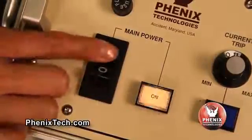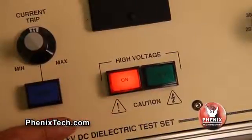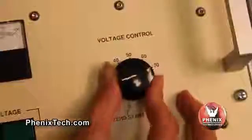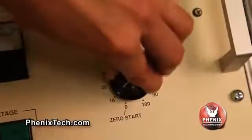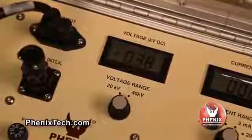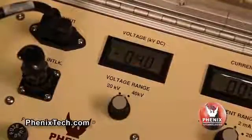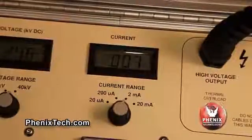Turn on the control main power switch. The power-on lamp will illuminate. Momentarily press the HV on push button; high voltage will be applied to the test specimen and the HV on light will illuminate. Rotate the voltage control dial and watch the output voltmeter increase until the desired voltage level is reached. The voltage control knob is calibrated in percent of voltage range selected. With the voltage control knob at the 10% position and the voltage range selector switch at 40 kV, the test set output is approximately 4 kV for the model 440-20. The current meter will read the resulting current. Record data if desired.